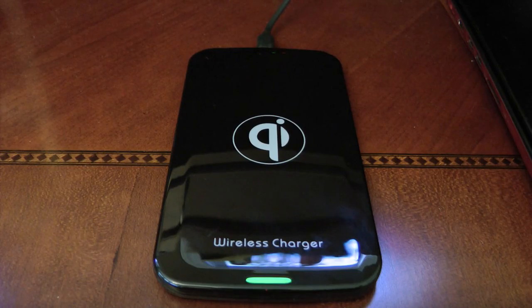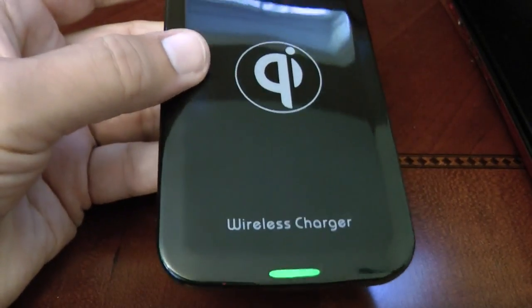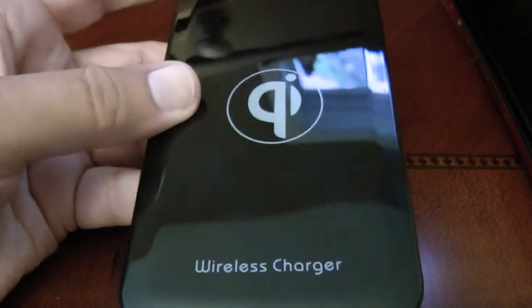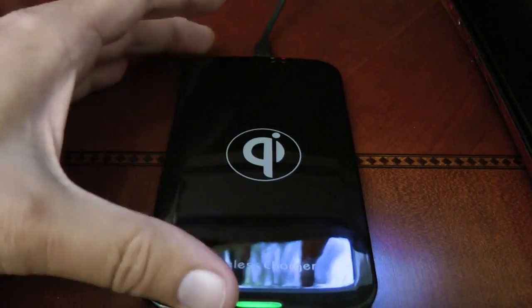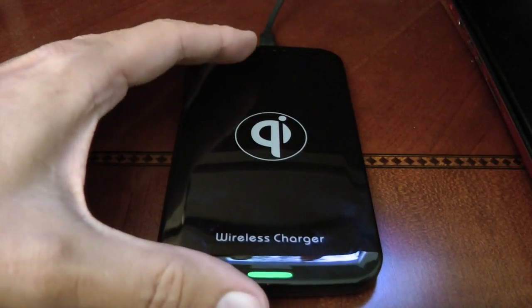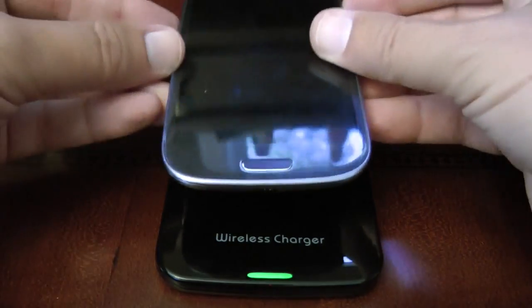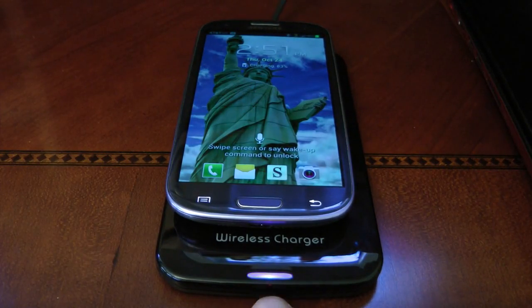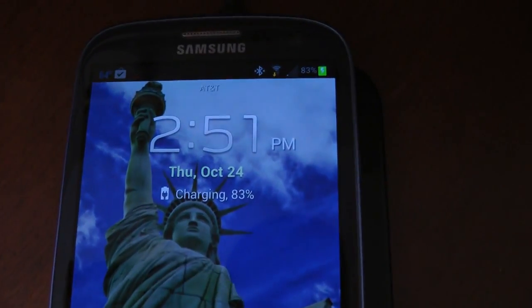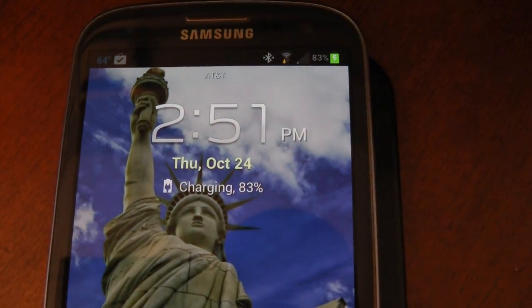Then you need a Qi charging plate. This is one that I also picked up on eBay. I actually got a combo deal where I got the insert for the phone and the plate, and it came to $35 total with shipping. There are some slightly cheaper options out there also. All you have to do is drop your phone on the plate, and that LED on the bottom goes blue, which means it's charging. The phone temporarily comes on and will indicate that it's charging at 83%.